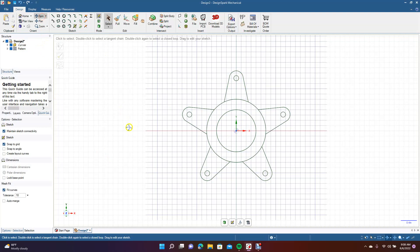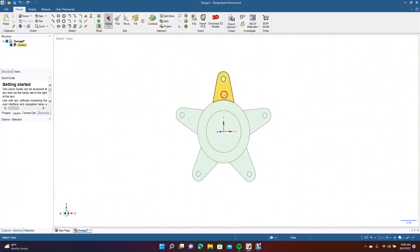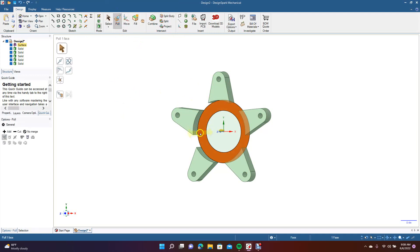Now we're going to go ahead and spin this. Go to your 3D mode. Now we're going to drag — hold down the control key to get all these. I'm going to go to Pull. We're going to pull these up. Just type in 0.25. Now we're going to go ahead and get your Pull tool again and we're going to pull this middle piece up. Go ahead and just type one — pull that up to one. This is going to be our part.